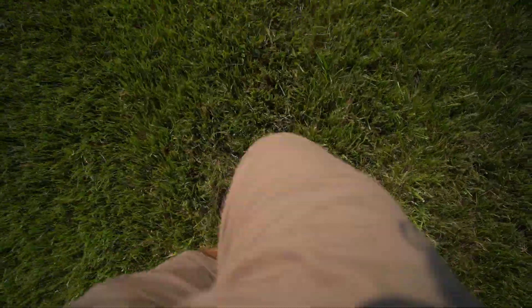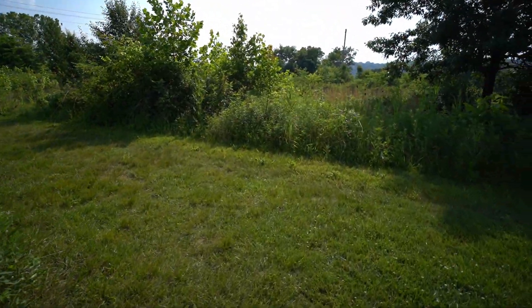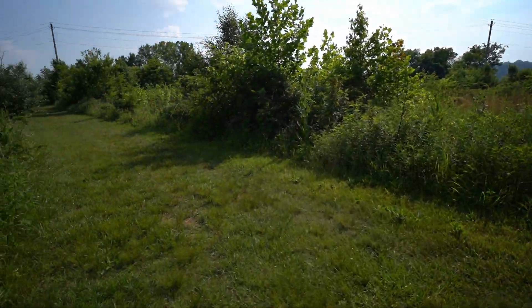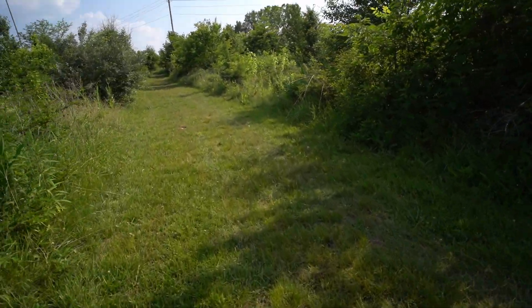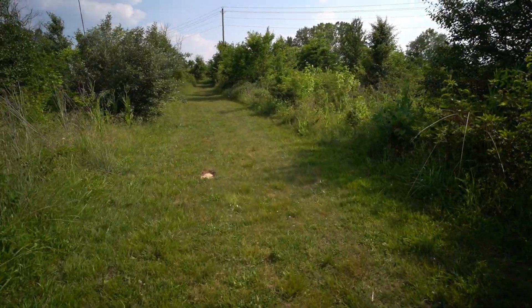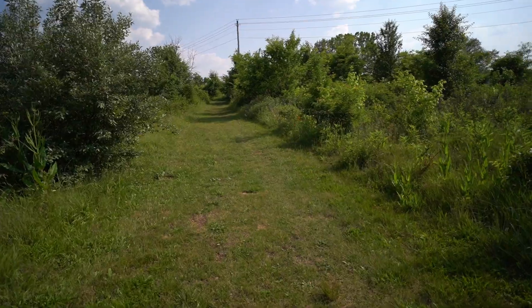I'm already stepping on some sharp things. Hopefully nobody broke any glass out here. There's a lot of problems with earthing I guess — a lot of things that could go wrong. But this grass feels great. I also see a lot of snakes out here, so I'm hoping I don't step on anything like that. You have to really watch what you're doing out in nature, especially if you don't know the area very well.